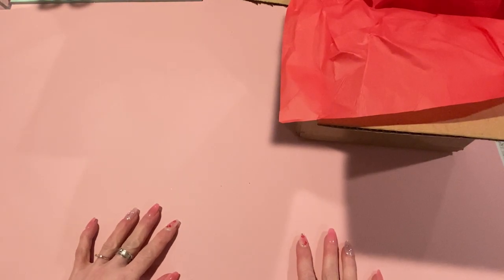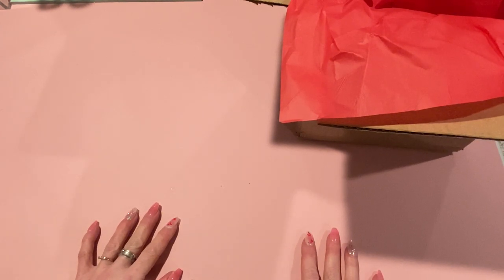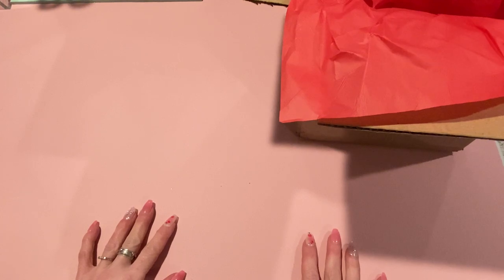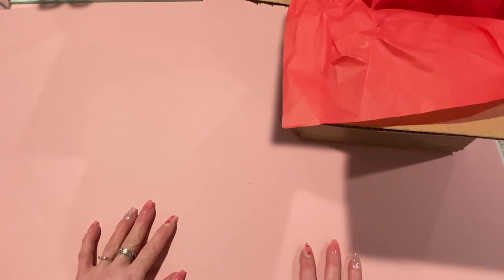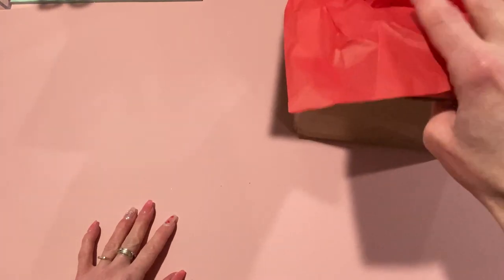Hey everyone, it's Jen. Thank you so much for joining me on my channel today. I am packing up the prize package for the winner of my Valentine's giveaway, so I thought I would come on and show you what I am sending to the winner. If you didn't see who the winner is, go ahead and take a look at that video which I'll link down below.